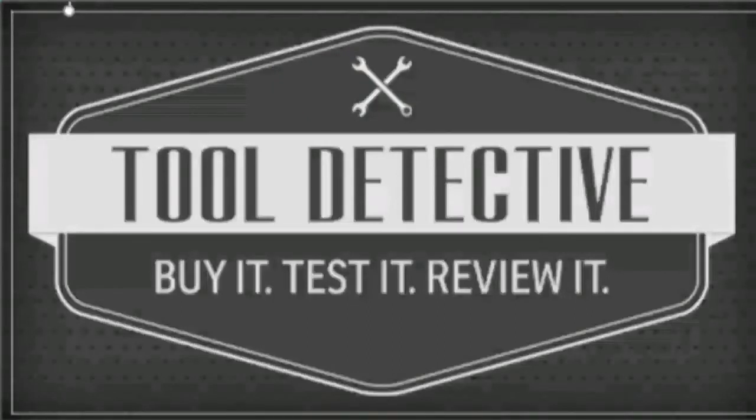Thanks for checking out the channel — please make sure to like and subscribe, and until next time, I'm the Tool Detective. Thanks again.